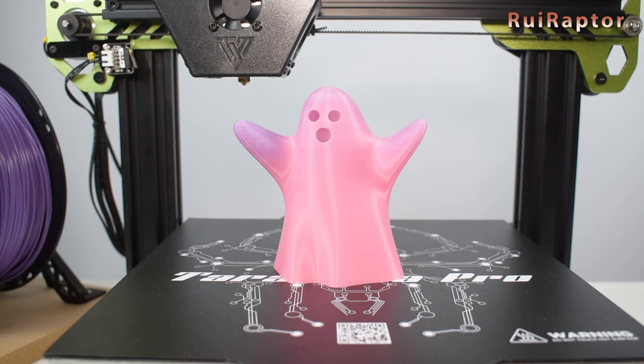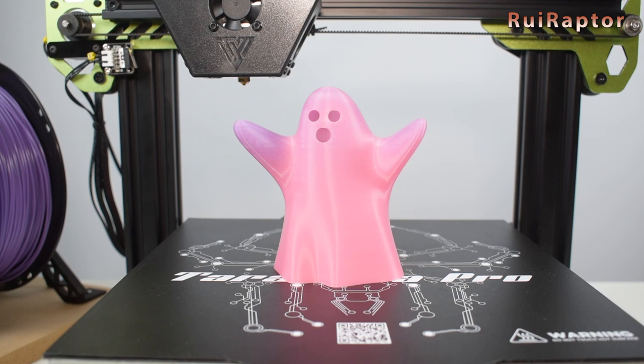Keep following us here on YouTube, Facebook, Instagram and Twitter. We will see you guys next time. Bye!